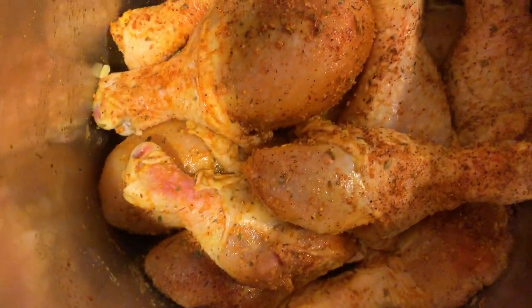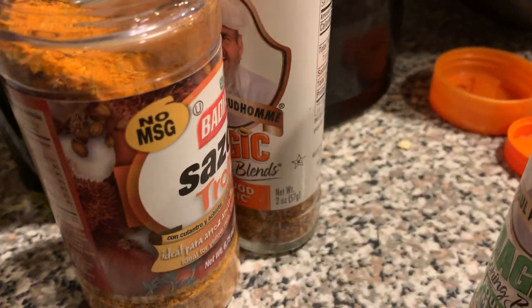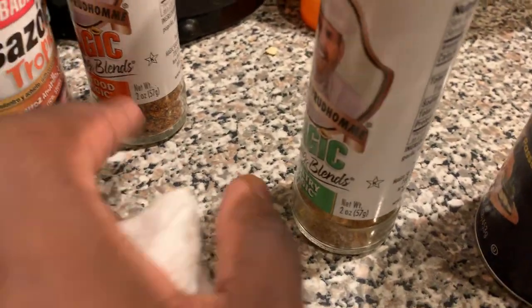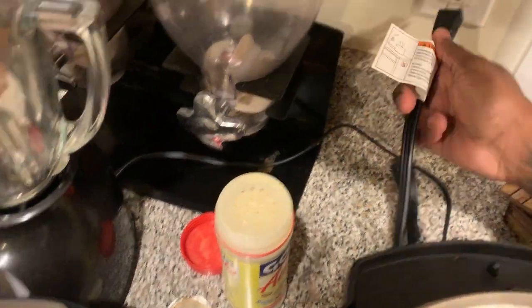I threw it in here and seasoned it already. These are my seasonings: got some Goya, some Sazon, some Chef Pardone, some more Pardone, and some salt.